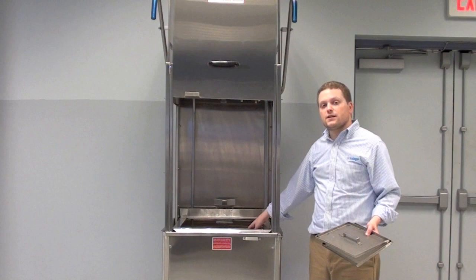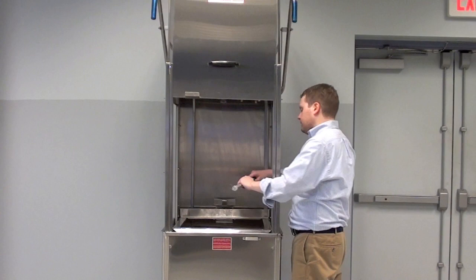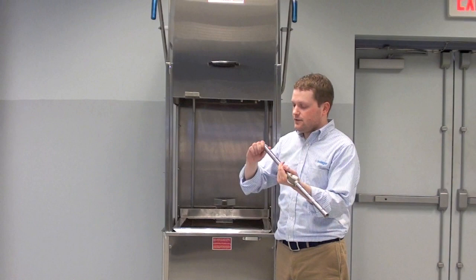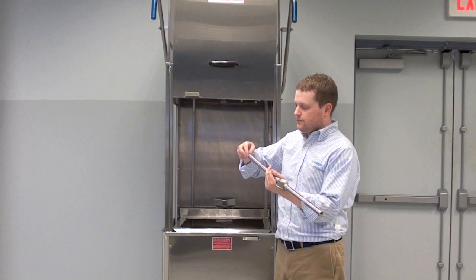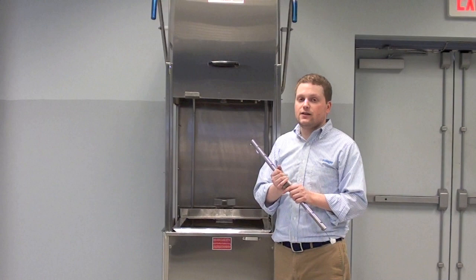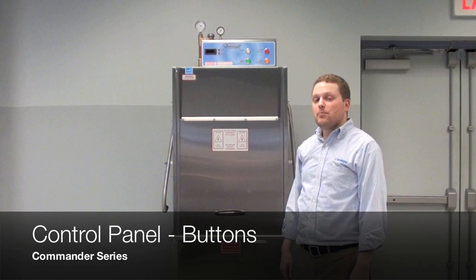There are two scrap screens inside every Commander dishwasher. Finally, unscrew the wash arms and clean them out. To clean out the wash arms, simply unscrew the end caps — there's one on either end. If there's light waste, you can put the arm on the sink and tap water should flush it out. If there's heavy grime, use the included brush that came with your machine. If you need another one, just give us a call — we'll be happy to send it to you.